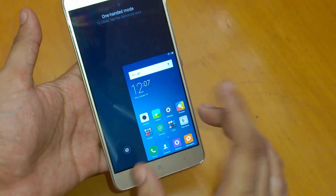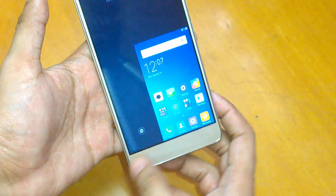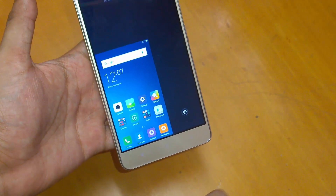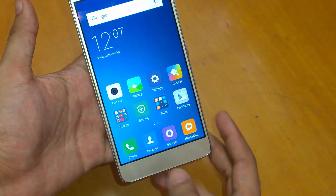For example, I would like the small screen over here. If I want the screen to slide over here, I just swipe over here. And for it to return to the normal screen size, you just swipe back like this.